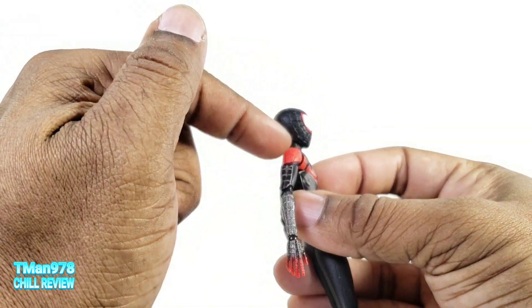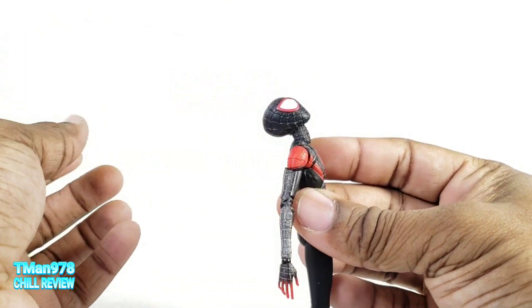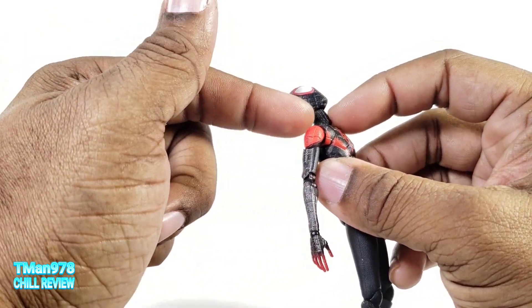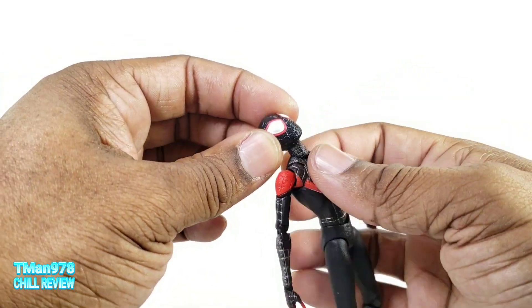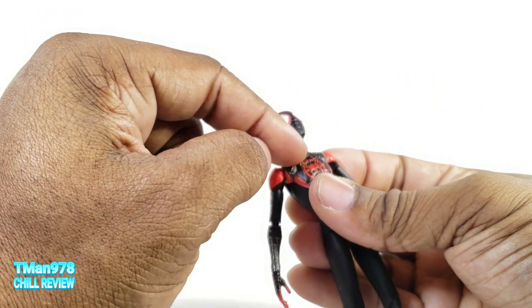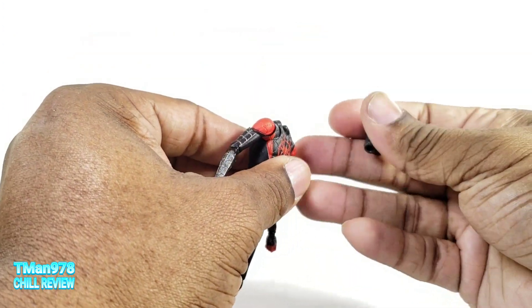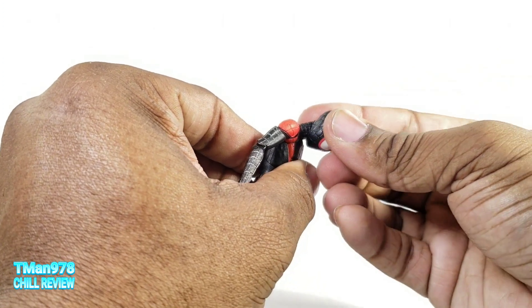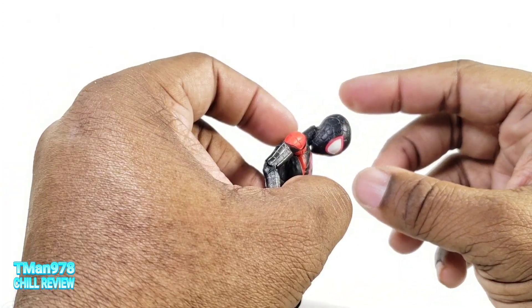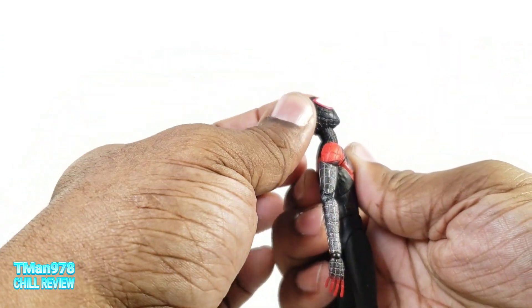Let's get into the articulation. I have the neck joint bent where he can look all the way up like you would need. It's like a double ball so you can get tilt on that, and of course rotate. It's a ball going up into there — you can look down, but if you push too hard it's gonna come off.